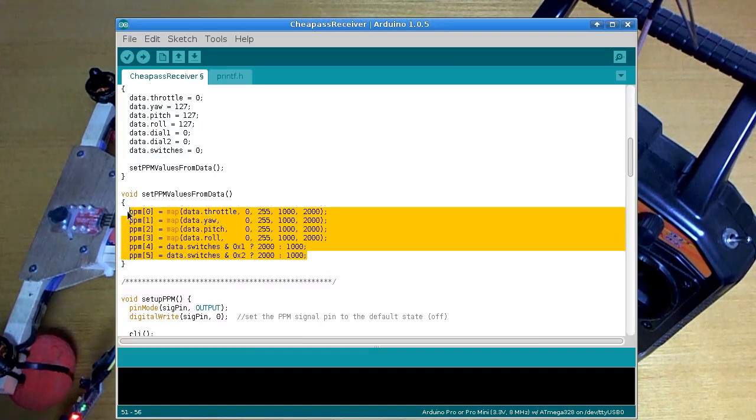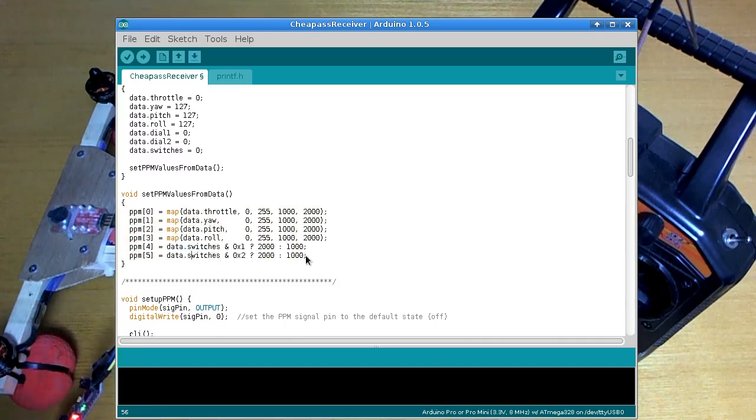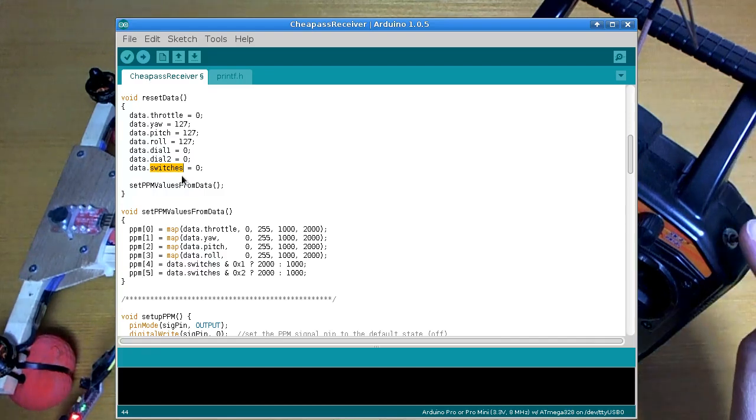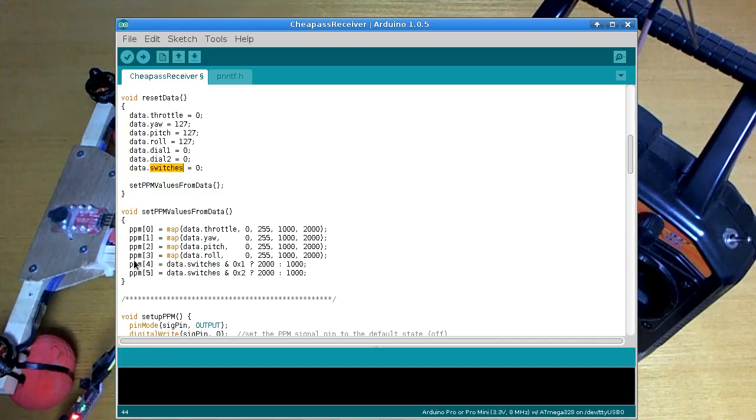If you are interested in seeing where all this comes from, you'll need to check out my cheap-ass quadcopter series — this is the source code from that. The way this works is I have a packet of data coming in from the NRF24 radio module and it has a byte here which has two bits set in it depending on whether these switches are on or off. So I'm using that in my fifth and sixth channels here, checking whether the bits are set, and if they're set I'm going to make that channel two thousand, otherwise it's going to be one thousand. That's all I need to change — just those two lines of code.